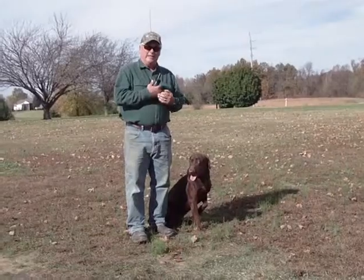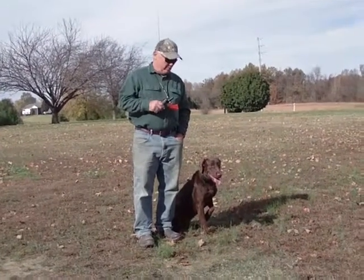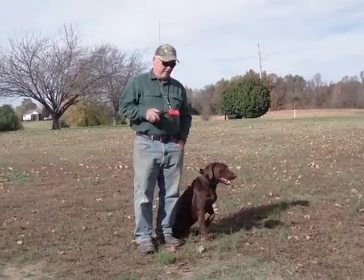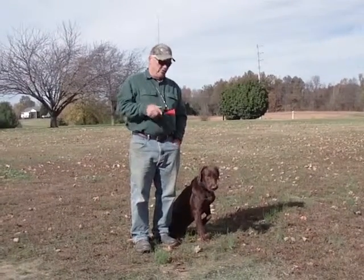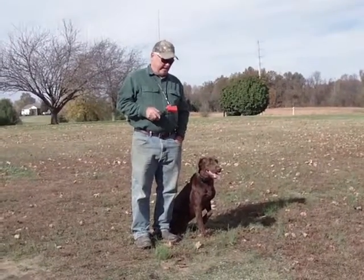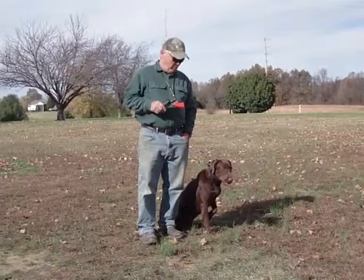I'll just do some basic heeling on my side — some sit, both verbal and whistle. And then we'll go to some walking fetch, maybe go into the pile on the back, maybe a few marks. Then we'll walk to water and get a couple of water marks.